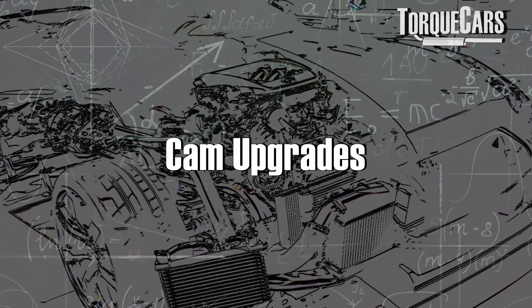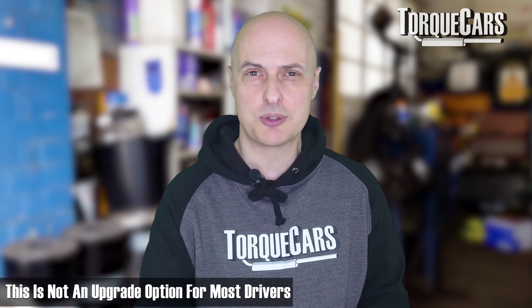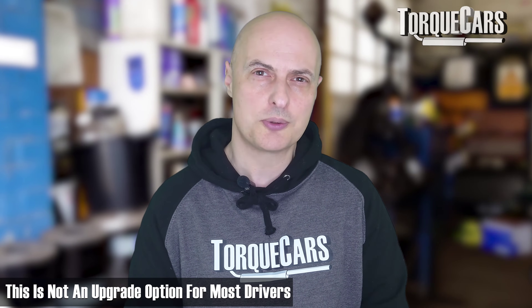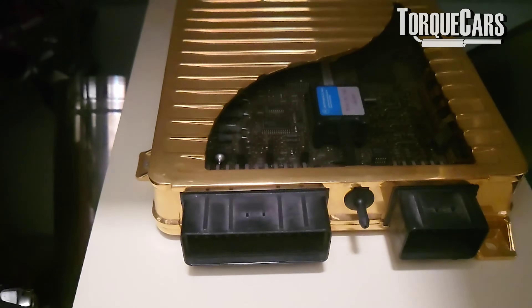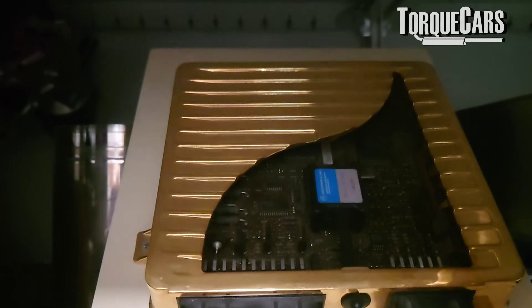Is it worth changing the cam on a B48? Not really — you've got VANOS, so altering the VANOS profile will do the same job as a performance cam. It's not really a mod or an upgrade for most drivers; cams and profiles get very complex on these engines. Just stick with the electronic adjustment, the ECU maps and tunes that you would drop into the ECU.